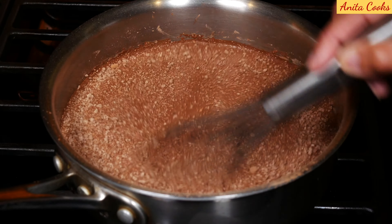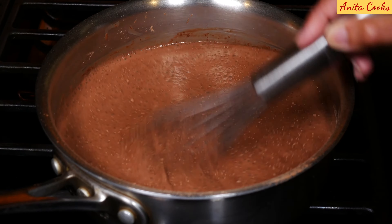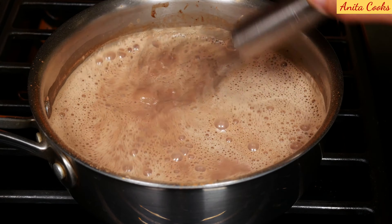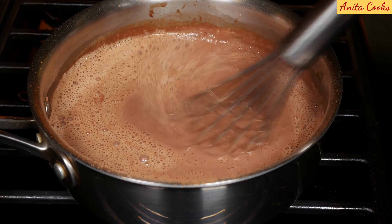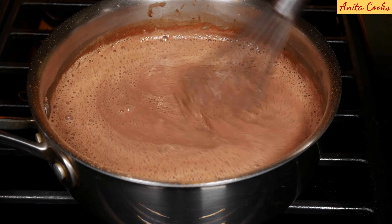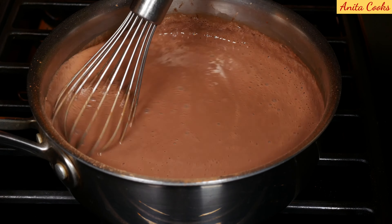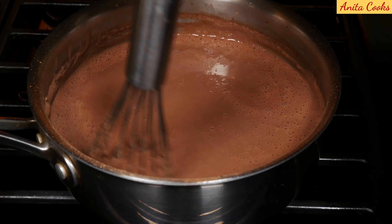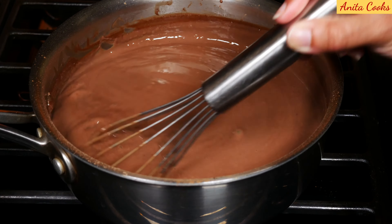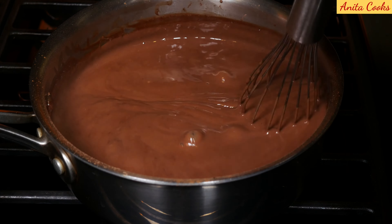Just keep mixing. In a few minutes you'll see steam rising from the milk. Now it'll start to thicken so mix constantly. You'll feel it thickening and you can see it — get the sides of the pot too, go around it. It should take under five minutes at this point. You can see the whisk marks in the pudding and they stay there. That's the sign that the pudding is thickened and it's ready.